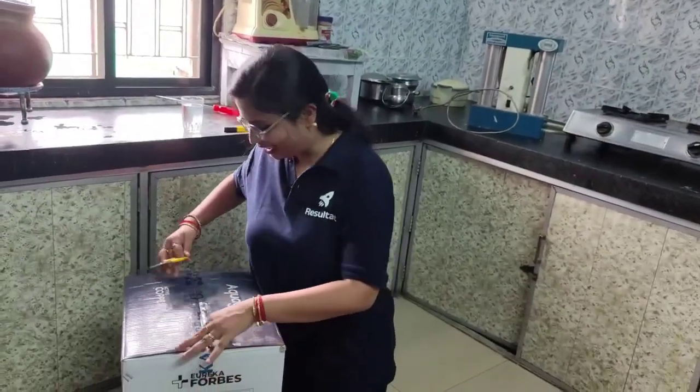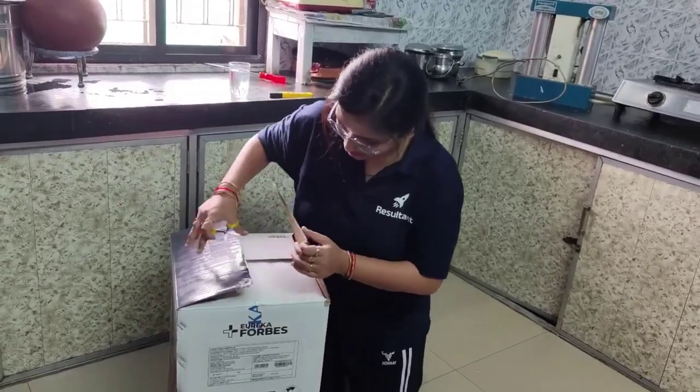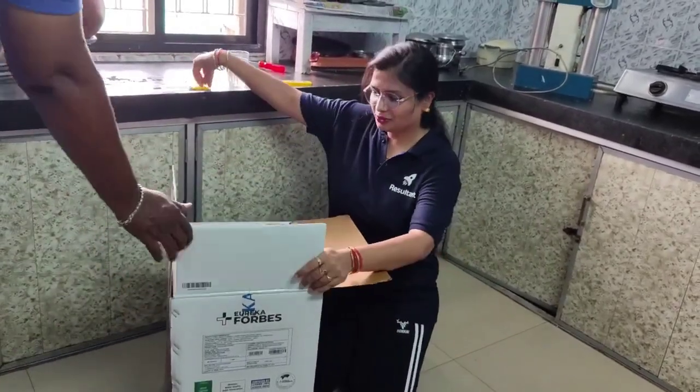Okay guys, so we will do the unboxing of this water filter right now.